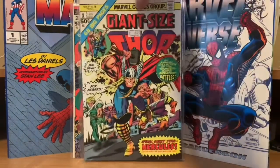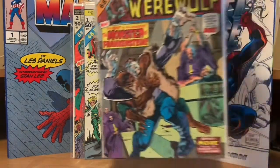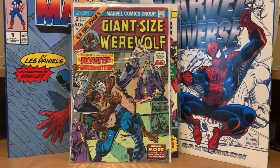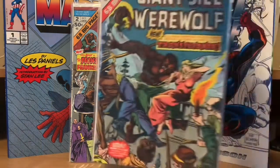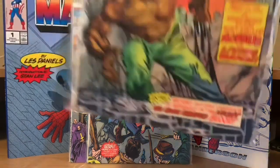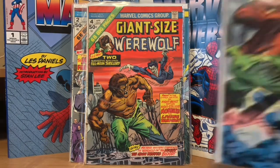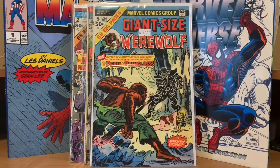After they did that Giant Size Creatures number one with Werewolf by Night and Tigra, they started numbering the Giant Size Werewolf books at number two. So number two has him fighting the Monster of Frankenstein — you've got to have these two guys fight eventually if you have them both in your universe. Giant Size Werewolf number three has him going to Transylvania with Dracula implied. Giant Size Werewolf by Night number four has him facing off against Morbius. And then Giant Size Werewolf number five — it's interesting that they gave these monster ones all original material, though I'm sure there are reprints of some old horror stuff in there.